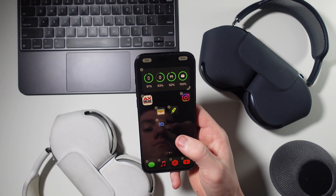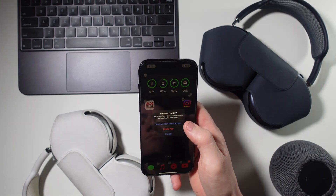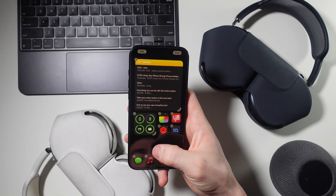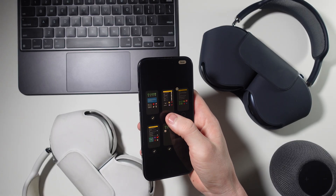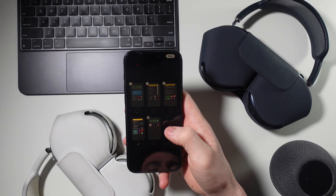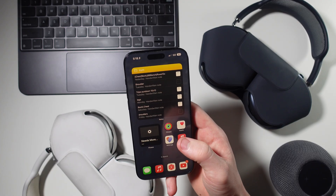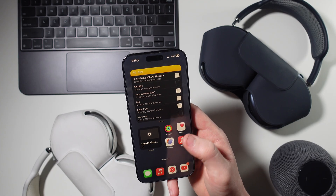On the home screen, I like to start completely fresh and remove all the apps. To do that, go into jiggle mode by holding down on anywhere on the screen where there's not an app. Then you can click on an app and remove it from the home screen. If you've got a lot of pages, you can click the button on the bottom and remove whole pages. Now I'm going to make one or two pages specifically for each focus mode. For example, my fitness page has my health apps, my music, and my gym folder so I can quickly get to my workouts.